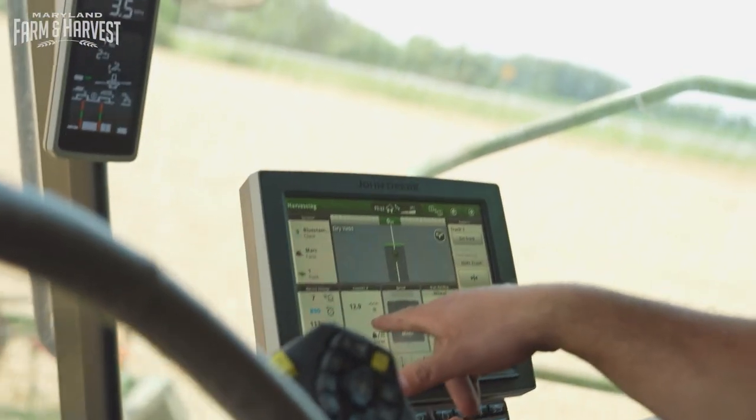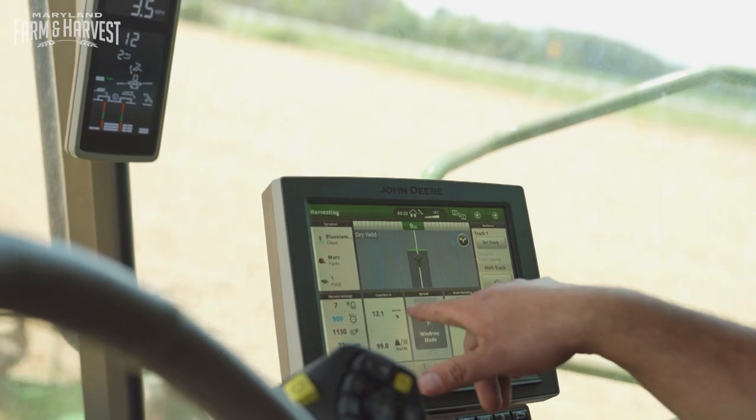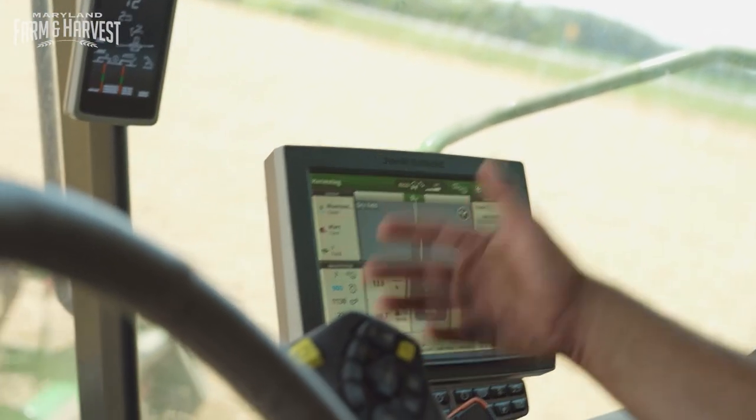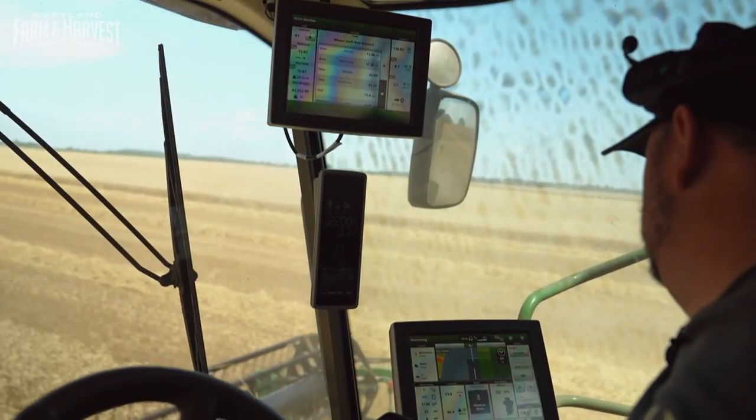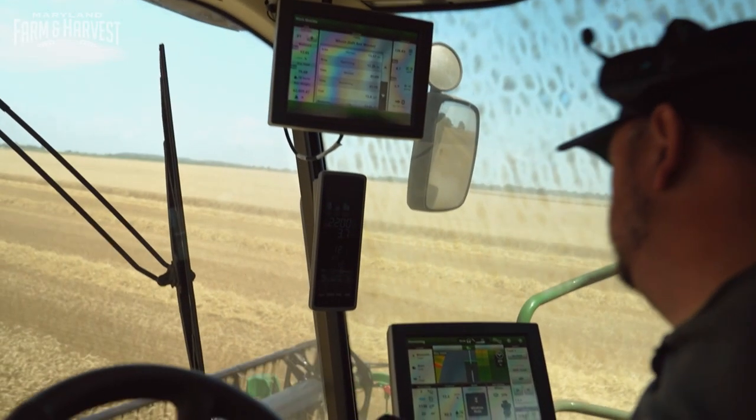Right here's your moisture, which is right on target, about where we want it — 13.1, 12.9. It continuously changes as we're going across the field. And if you've been around wheat as much as Evan has, it'll tell you when it's ready.